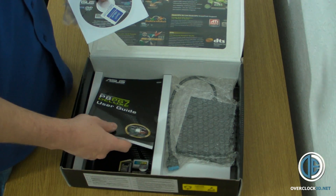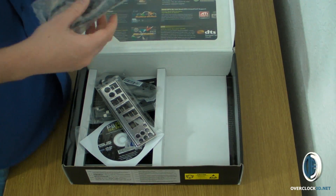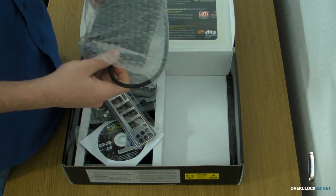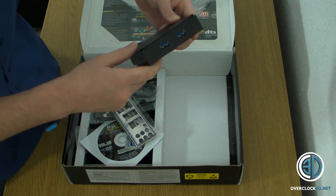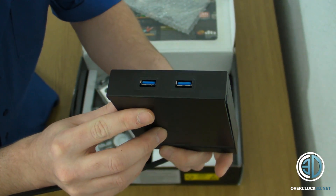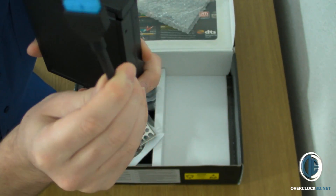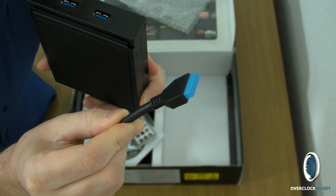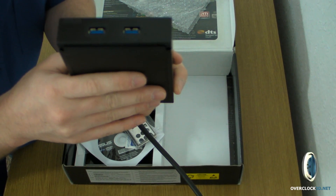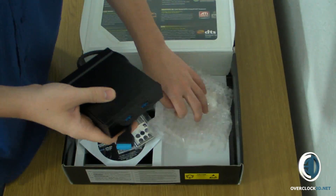There's a driver disc, a sticker, and a couple of guides. This is quite interesting — it's nice to see they've actually bundled this with the board. It's a 3.5 inch drive bay with two USB 3 slots, and it's got the onboard SATA 3 connector on it. So if you haven't got a USB 3 case, you can still have USB 3 shown at the front. Lovely.